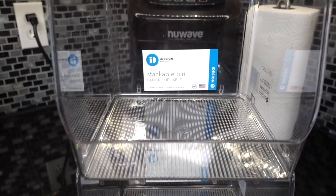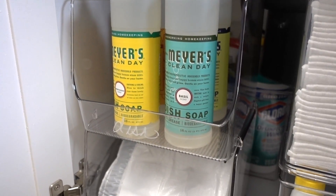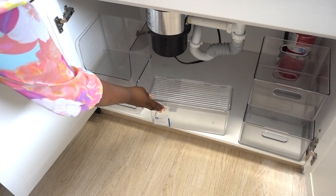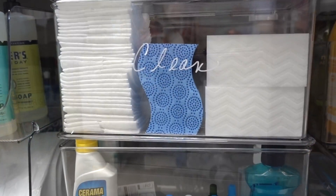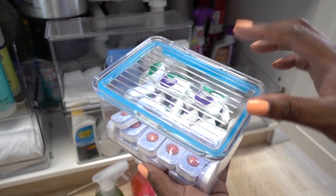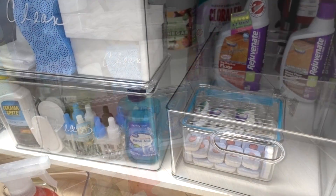iDesign stackable bins are perfect for under the sink. The open front makes it easy to grab items effortlessly. Dish liquid is on the top stackable bin and trash bags are at the bottom for easy access. I'm also using iDesign stackable pantry bins to house Swiffer pads, sponges, Magic Erasers, and other small items — contained, but clearly visible. Dishwasher tabs are stored inside the iDesign stackable pantry bins that are airtight sealed. They don't run the dishwasher that often, so it's tucked away but can be visibly seen.